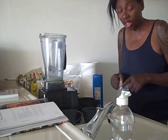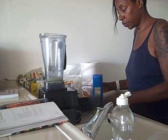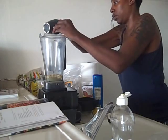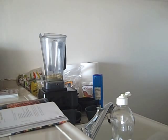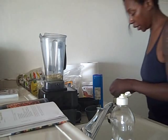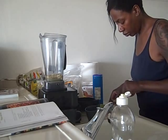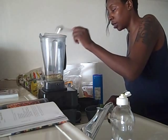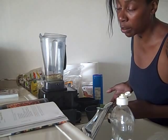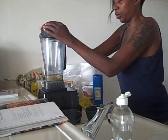I've eaten all the cashew nuts because I love cashew nuts, so it's just going to be pine nuts — a cup of raw pine nuts. And half a teaspoon of ground nutmeg. So: coconut water, garlic, lemon juice, sea salt, pine nuts, nutmeg. That's it. And that's going to make a creamy alfredo sauce.